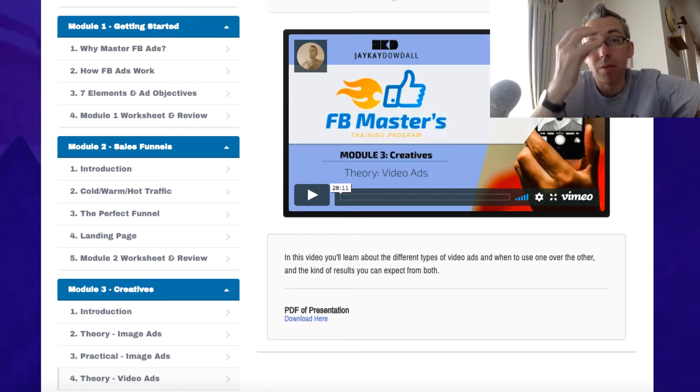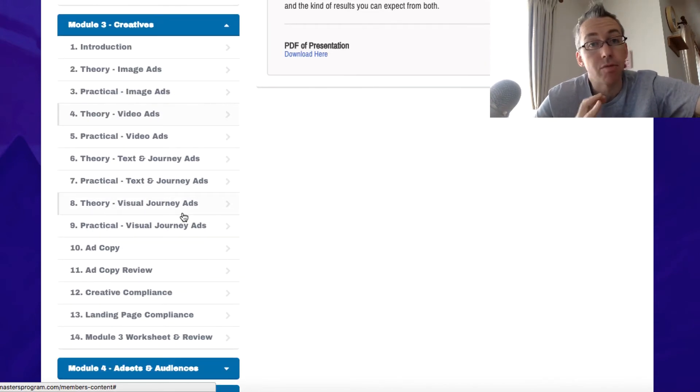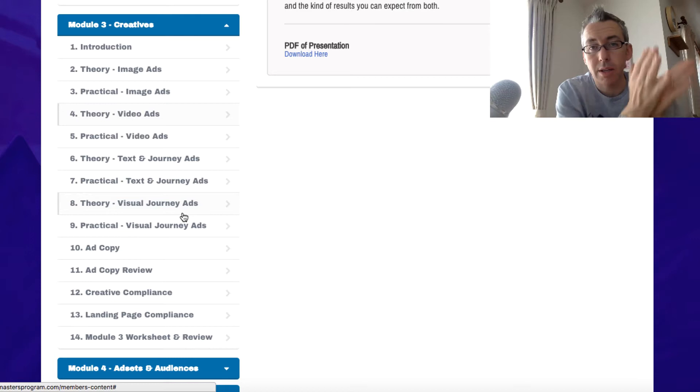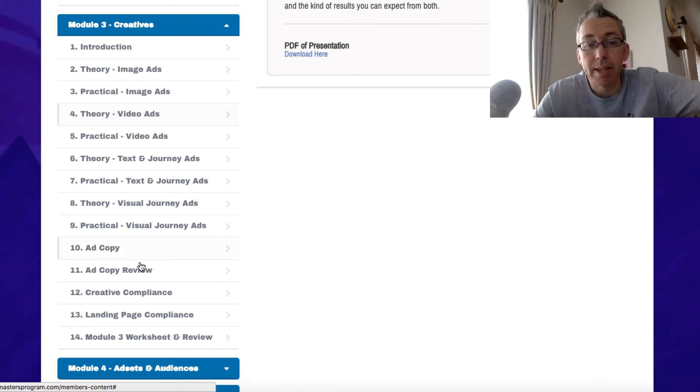Visual journey ads are really, really cool. Because when people see you for the first time, when they come across your stuff for the first time, you may have a fantastic ad and great targeting — but they don't know who you are. So you've got to take your prospect through a journey before you sell to them. You don't just put up a 'buy now' ad.